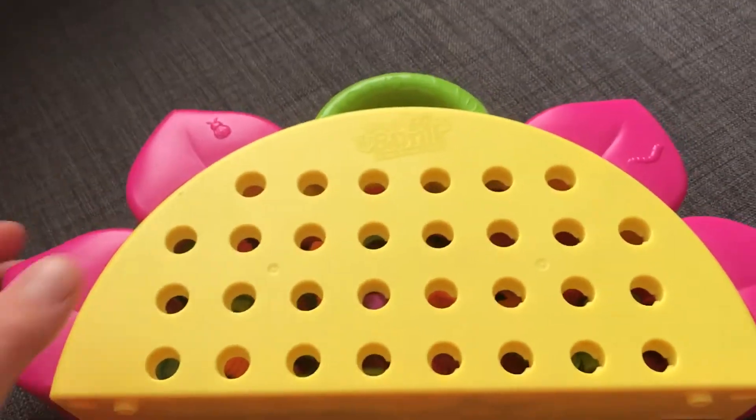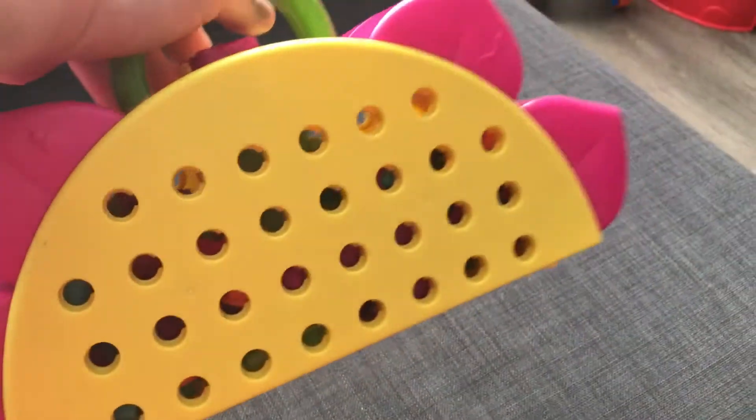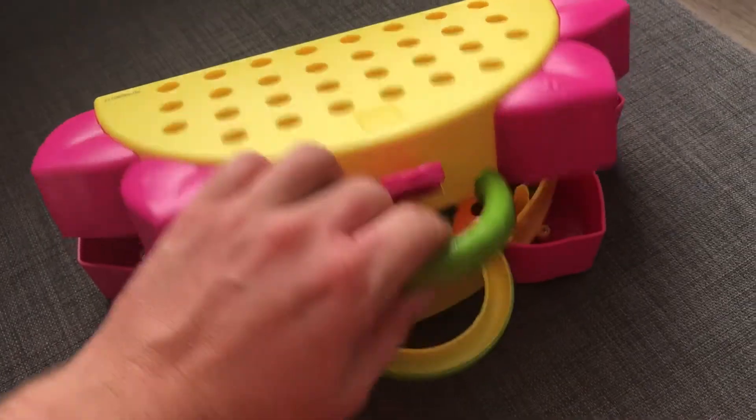This is a flower. You can carry it, and you can take it for a picnic. And you can open it up — let's see what's inside.